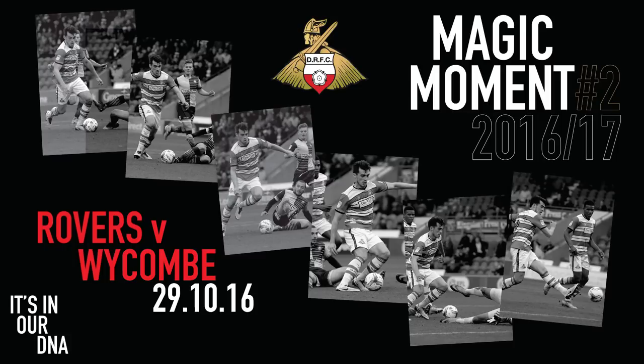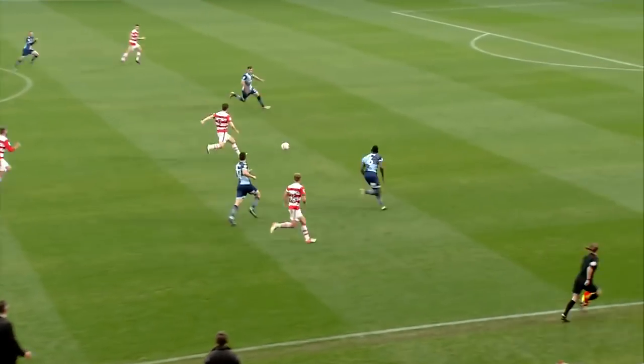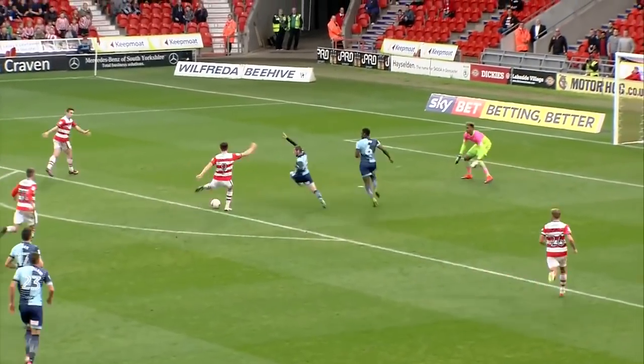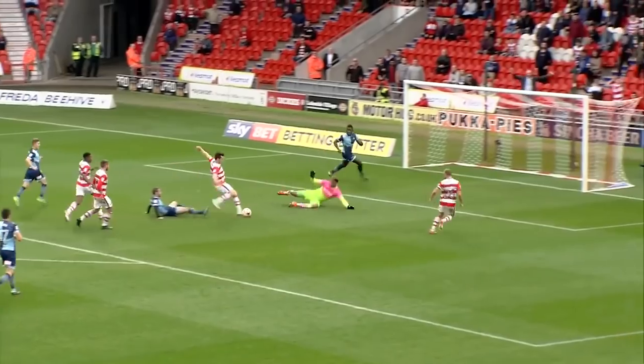Copterson laid a nice ball inside to me and their defender was a bit isolated, so I just flicked it around him. Then, the closer you get to the goal, obviously defenders put their bodies on the line. After I moved it the first time, to be honest, I didn't probably move it as well as I would have liked to.